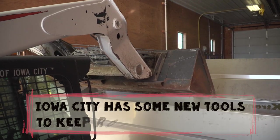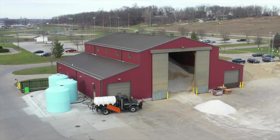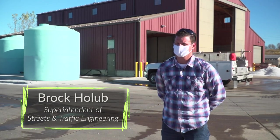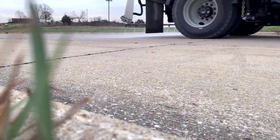Our newly purchased equipment that will help us with winter preparation is our salt brine making machine and our truck blending station. It allows us to be more efficient in our winter operations and allows us to do anti-icing on the road before a storm.